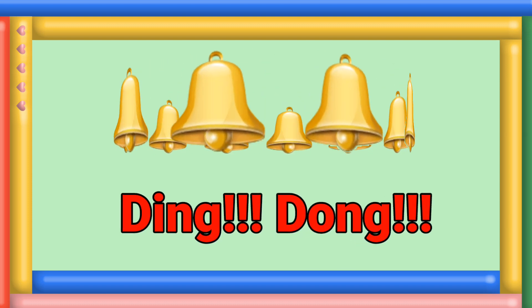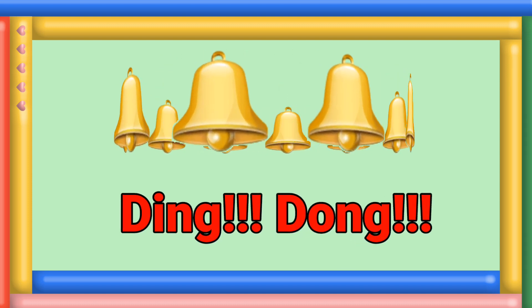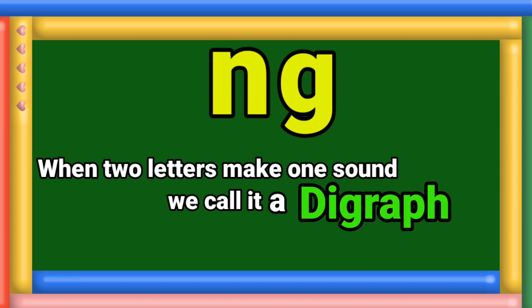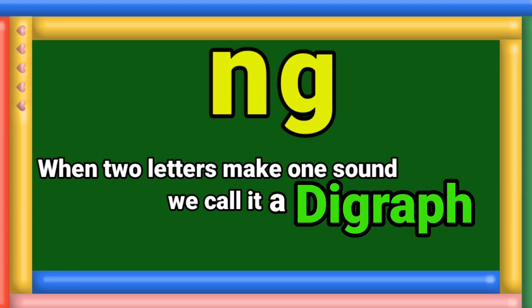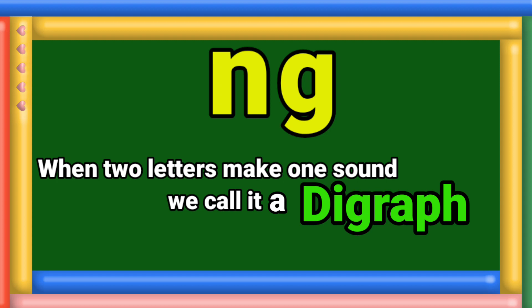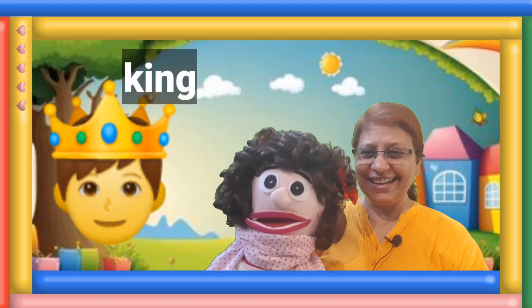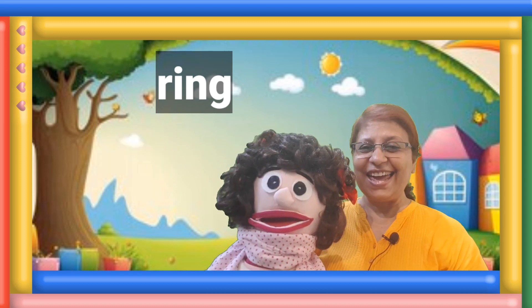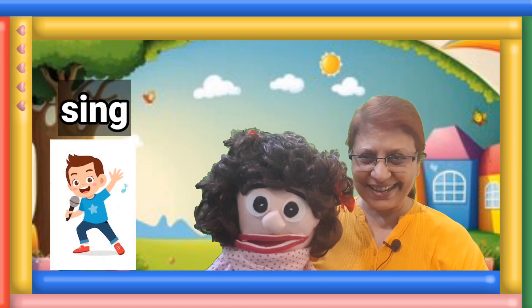Ding dong goes the bell. When two letters make one sound, we call it a digraph. Ng as in ing. Ng as in ring. Ng as in sing.